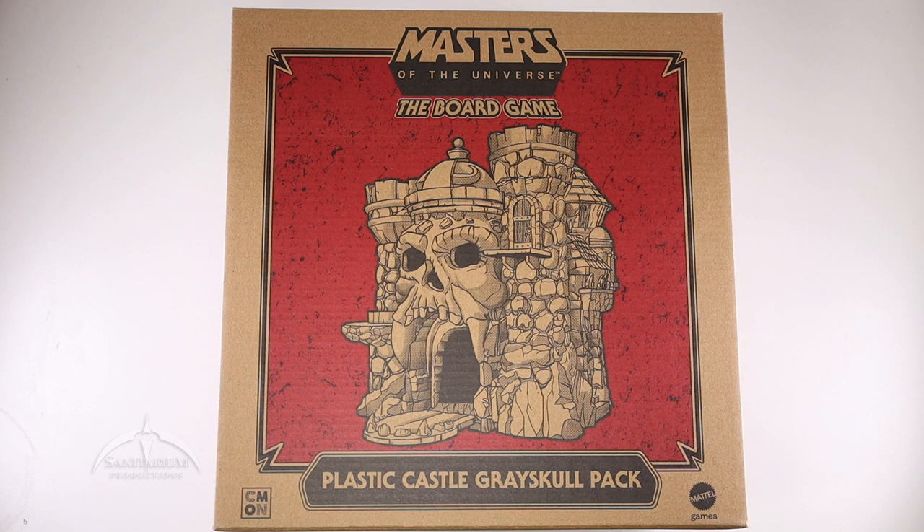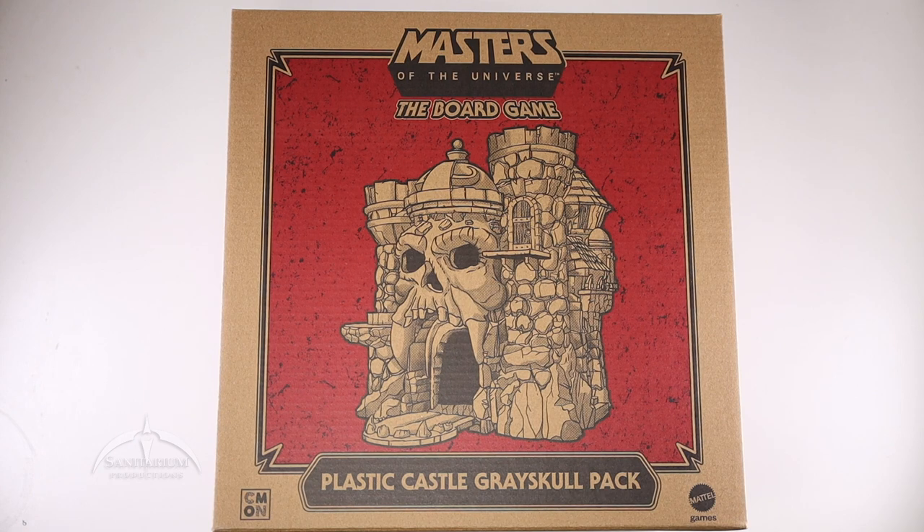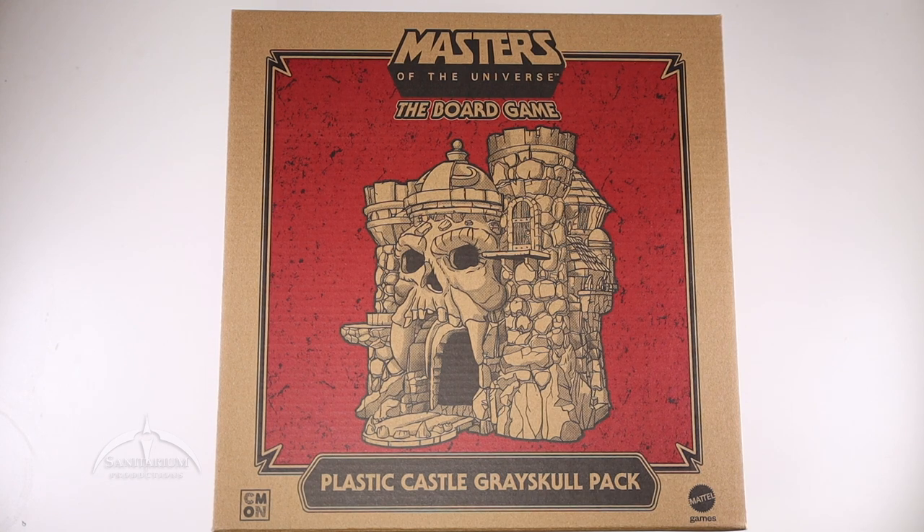Hey, what's up everyone? I'm Colby from Sanitarian Productions. We're back again with another board game unboxing. Technically, this is an expansion-y kind of thing, or an accessory — I don't know how you want to look at it. But this is for Masters of the Universe, the board game, Clash for Eternia. This is the plastic Castle Grayskull pack.